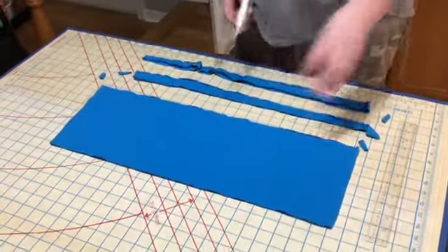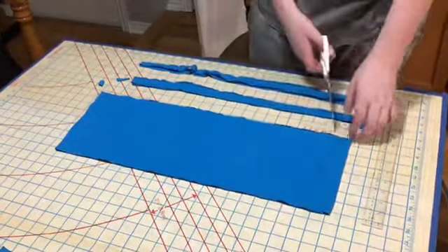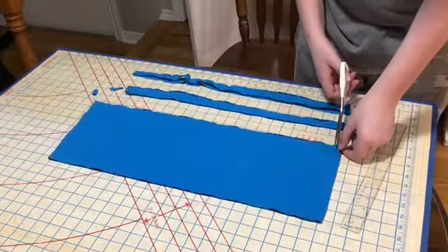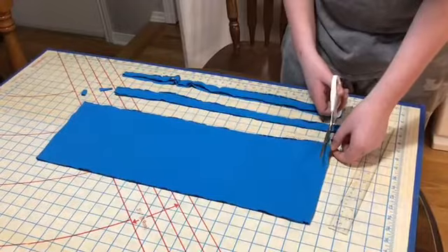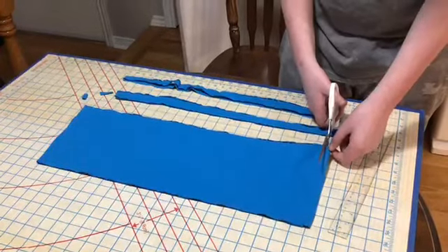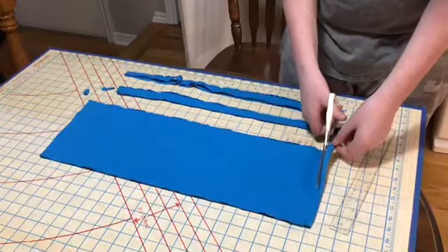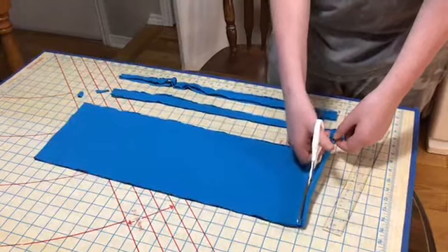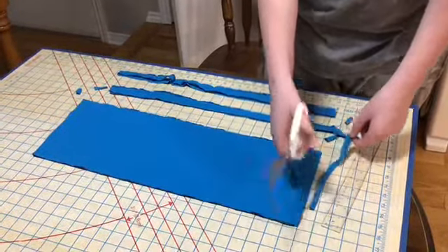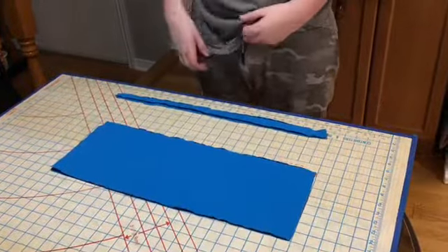For the big strip, make sure it is still at least 16 inches wide. Now you have two pieces — this will make two masks.